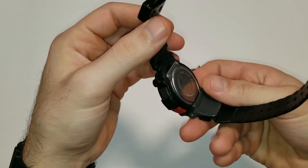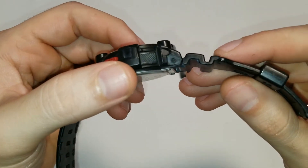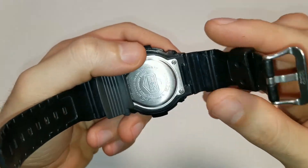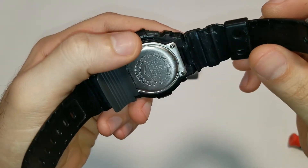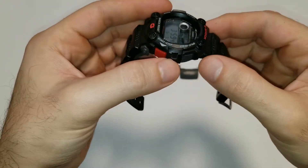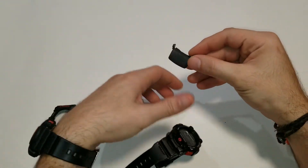So that's what it looks like when you remove the wing. As you can see, the strap is taken off from in between the lugs, and the outer lugs are what secure the wings in place.